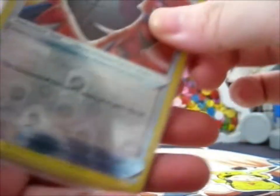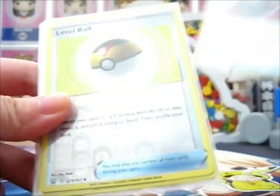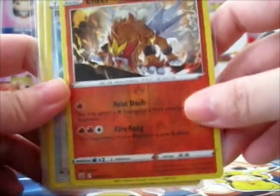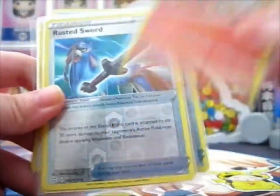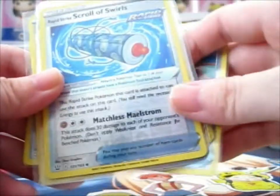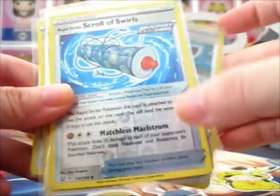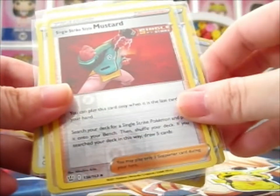Here's the cards. So this is a Rusted Shield Reverse, a Level Ball Reverse, a Rusted Sword Reverse, and a Rapid Strike Swirl of Swirls Reverse. This one reminded me of Naruto, so I got it.